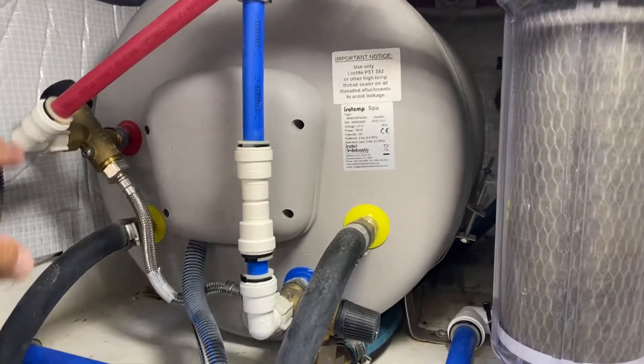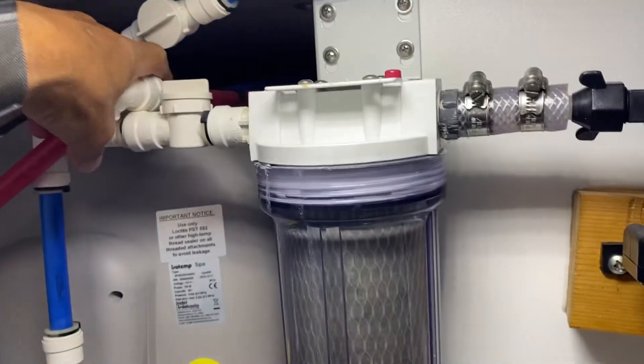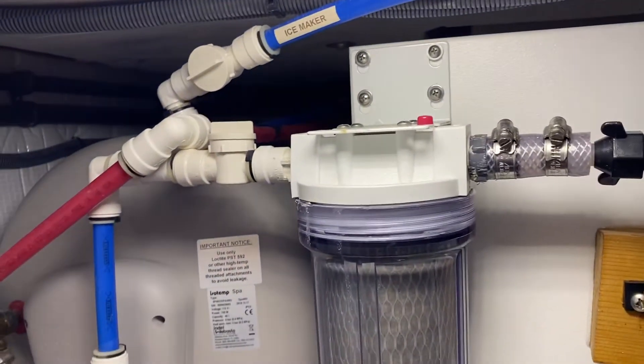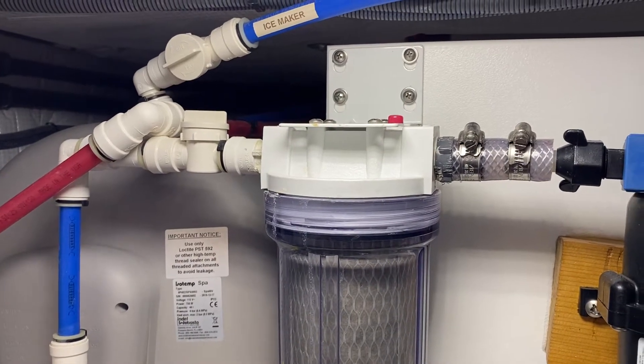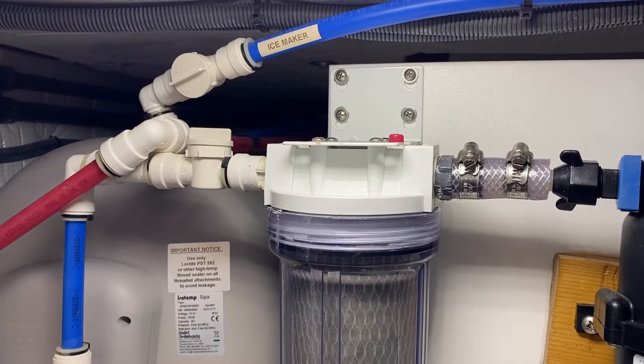You can see the cold water goes into the water heater here, and then the hot water comes out. There's a tee in the back where the hot and cold together supply all of the spigots on the boat — so in your galley, in your heads, and also I have a shower in the back stern.